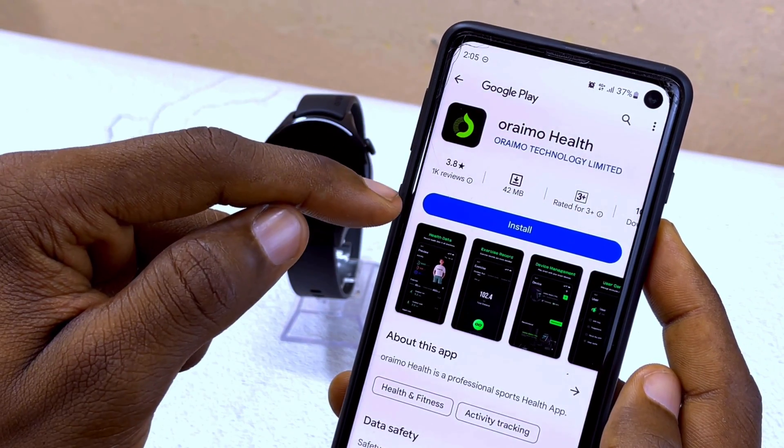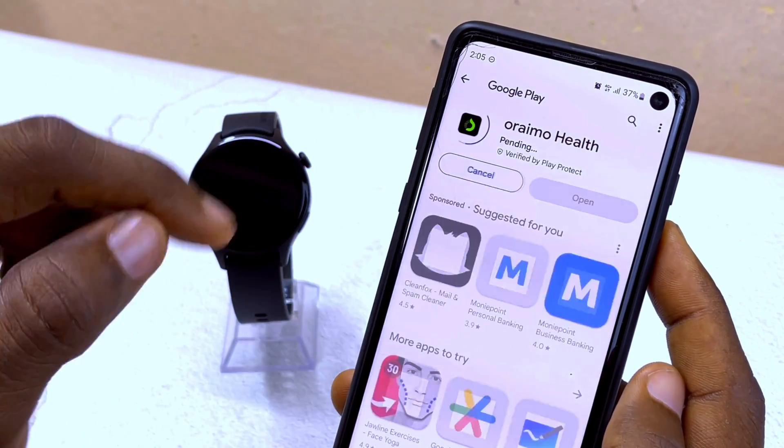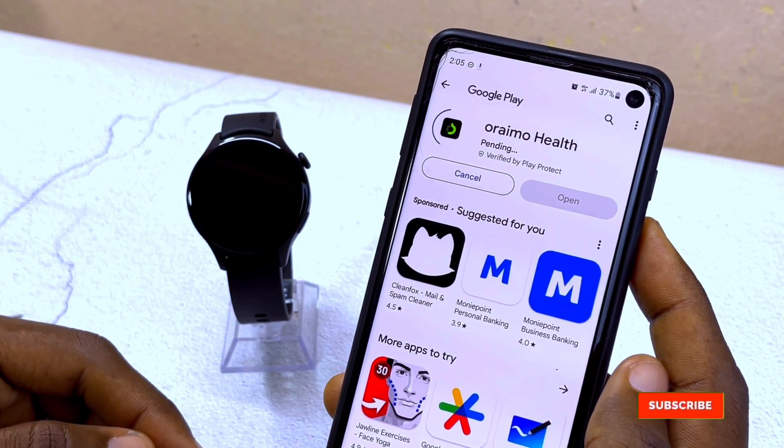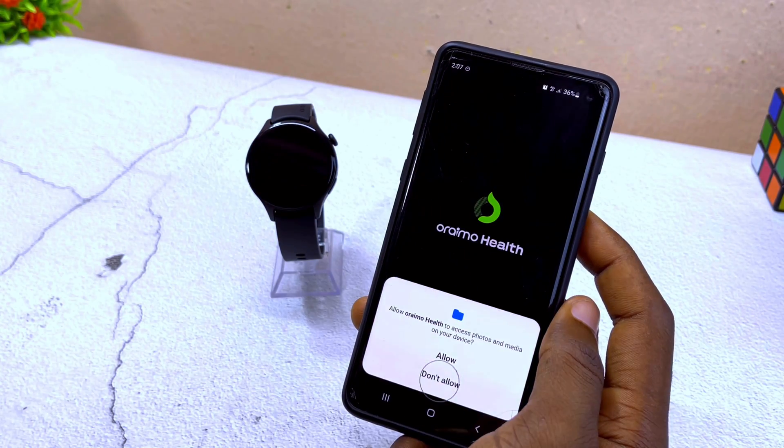I'm going to download the Oramu Health app, so I'm going to tap on Google Play Store. As you can see, this is the Oramu Health app that works for this Oramu Watch ER. Select install and install it on your smartphone.